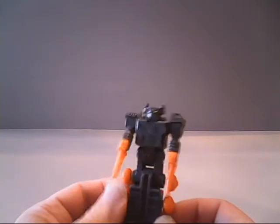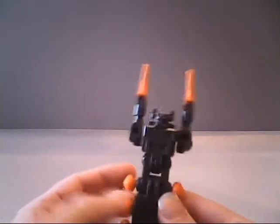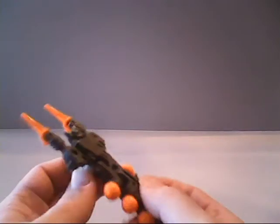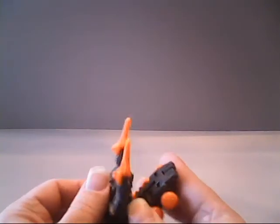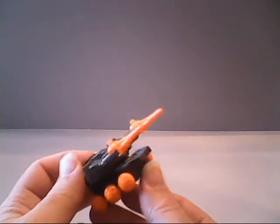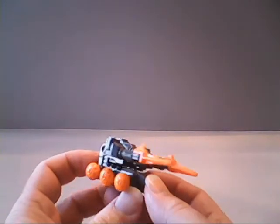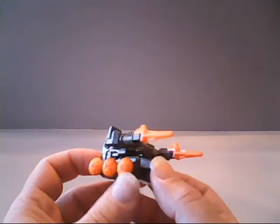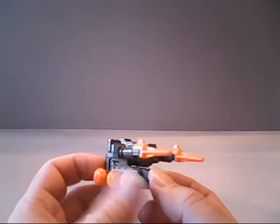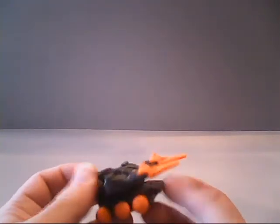Speaking of transforming him, let's get Fast Track into his alternate mode. To do that, all we need to do is raise his arms up, fold down his feet, then fold him up and over onto the body, and he becomes a tank. The instructions label him as an attack tank, but since he does not have treads, by technicality he's more an armored car instead.